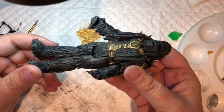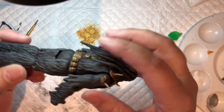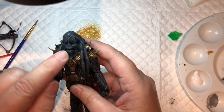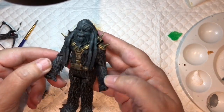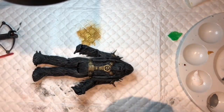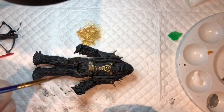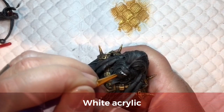I can't remember where I filmed to last time - this is where we're at. He's looking pretty cool. I'm going to do his mouth, his eyes, and his scar in red. I'm going to do that with some white first - I haven't got a tiny brush so this will be hilarious.